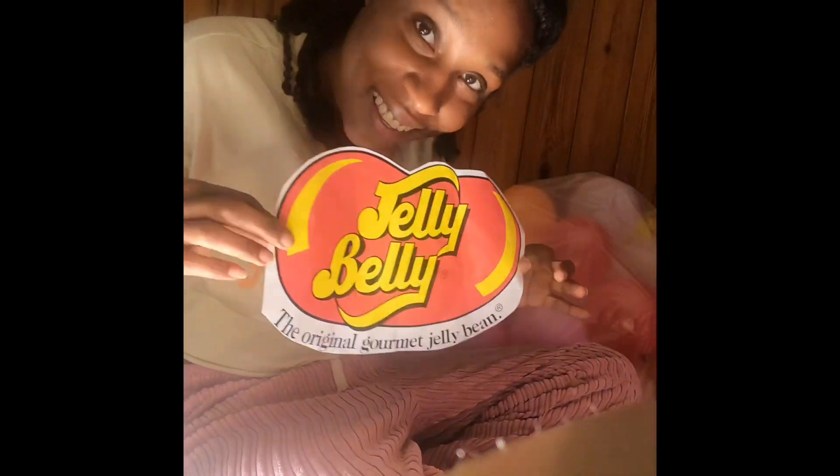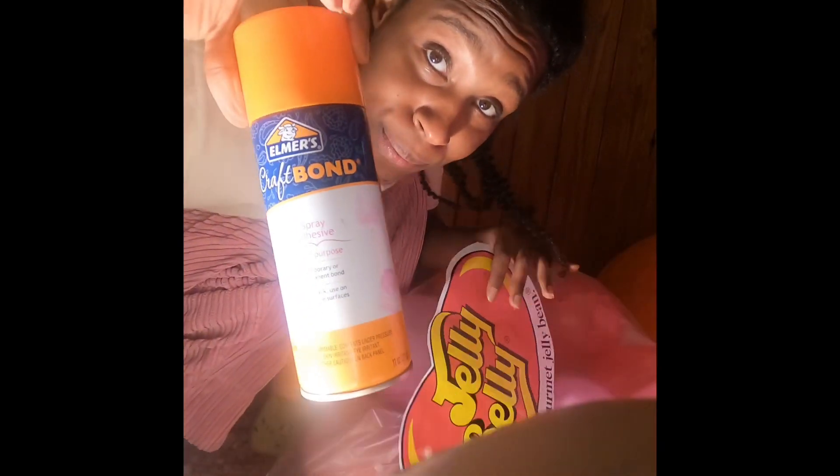There's my clip art for the Jelly Belly costume, and I'm going to cut it out, just like we did for the other costume. Now I'm taking the glue and pasting it on the bag.